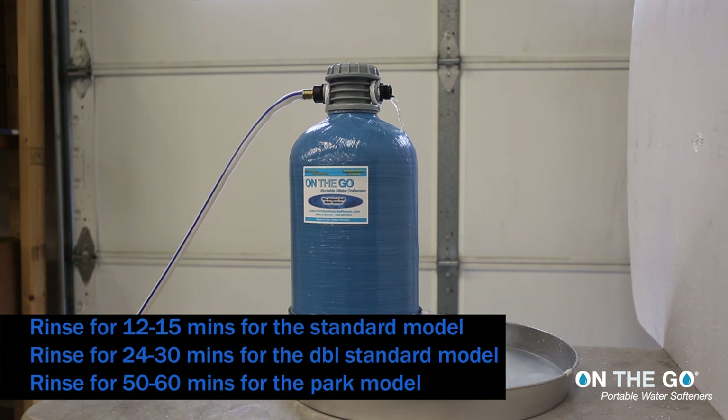Rinse for 12-15 minutes for the standard model, 6 to 13 minutes for the double standard model, or 15-30 minutes for the pro model water softener.